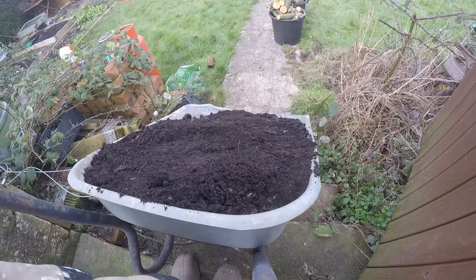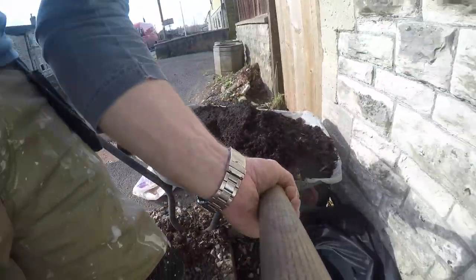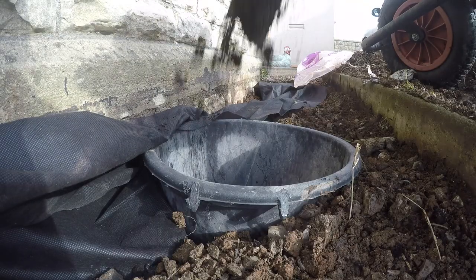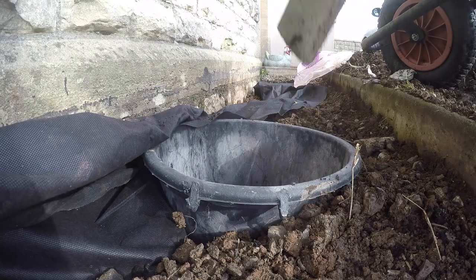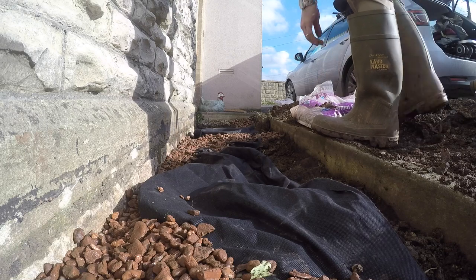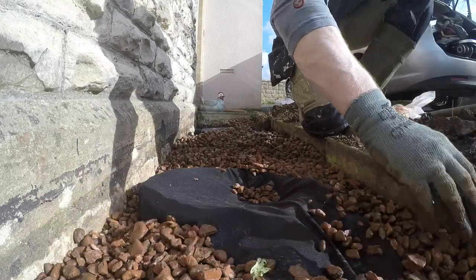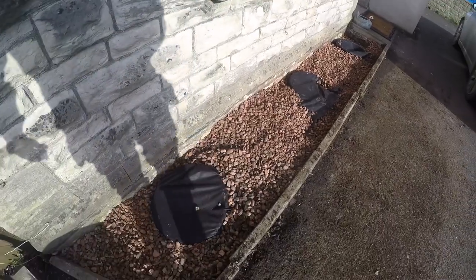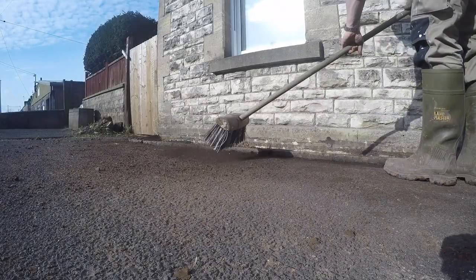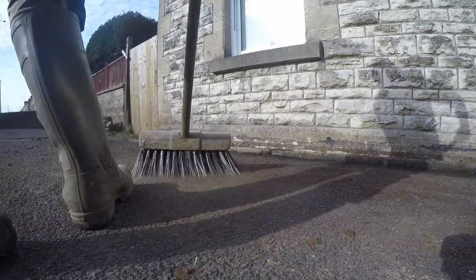I grabbed some more compost and topsoil from the back of the house and brought that round to the front to fill those buckets. Remember, below these buckets is also the soil and then the clay, so they will be able to put their roots down as deep as needed. The gravel you see here is just for drainage and it's not going to be the finished gravel — we're going to go for a lighter colour. But now that it's in, most of the job is done.